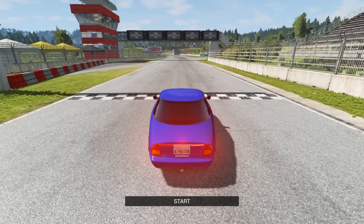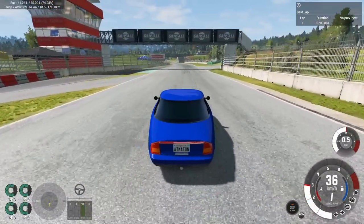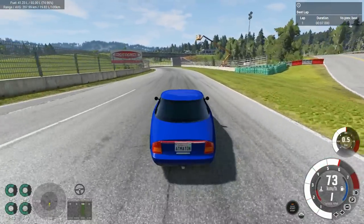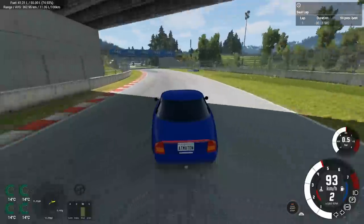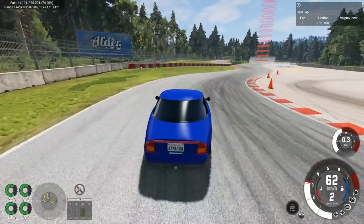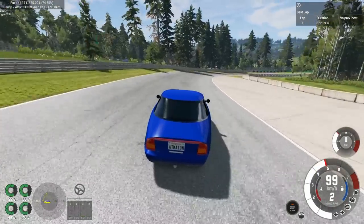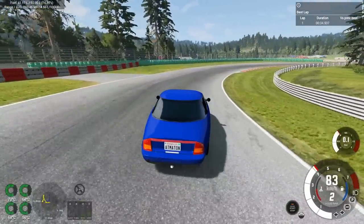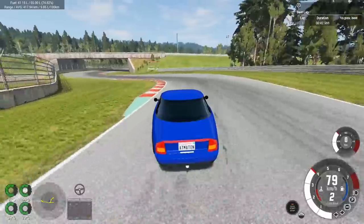We're here in BeamNG Drive with the Maven Futuro GV at Hirochi Raceway short circuit. We're going to see what lap time we can get and also check the fuel economy shown in the top left. I'm hoping for under 10 liters per 100 kilometers, which isn't terrible for racing around a track. This thing is scary to drive — it's so light, brakes quickly, but the front tires are incredibly skinny with minimal grip.